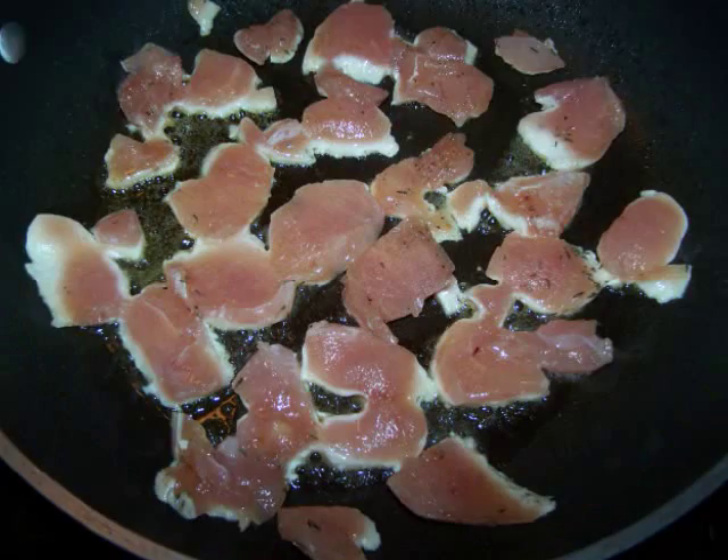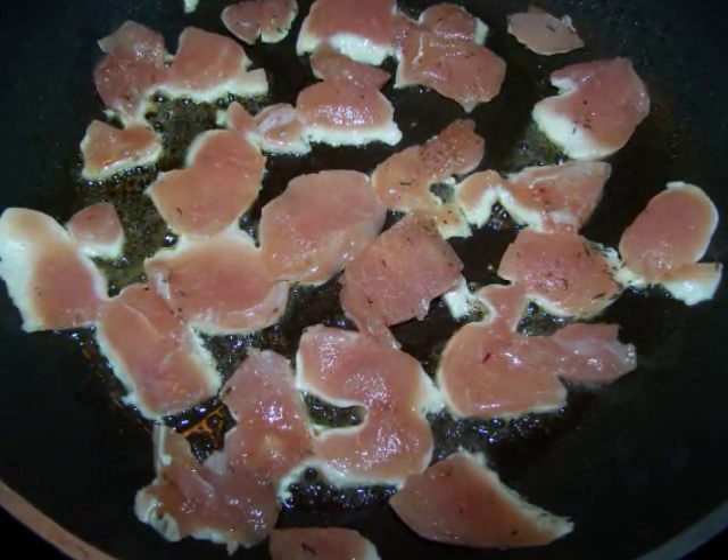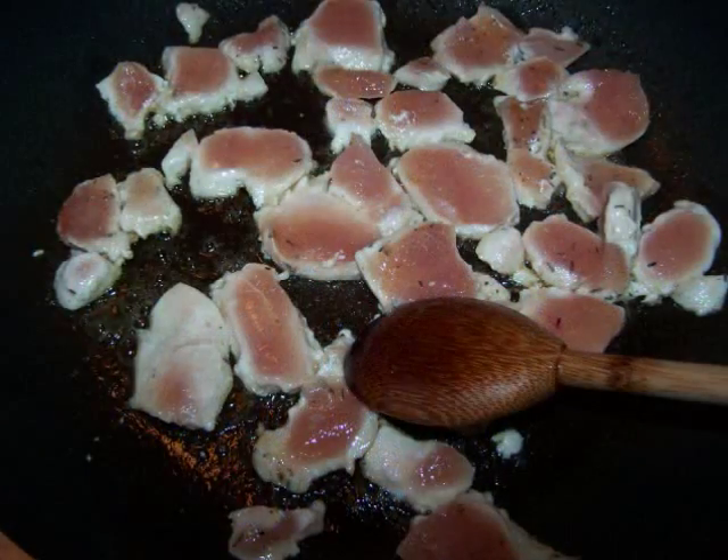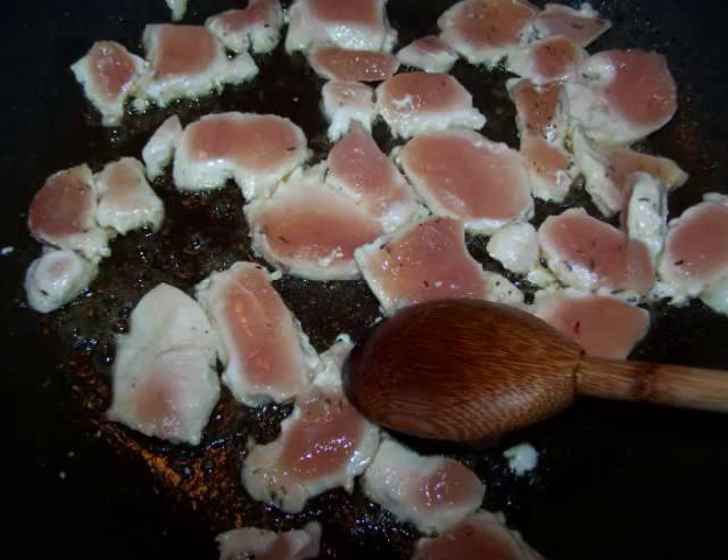In a large non-stick sauté pan over medium-high heat, add the olive oil and seasoned chicken to the pan and sauté for three to four minutes, stirring frequently until the chicken is no longer pink.